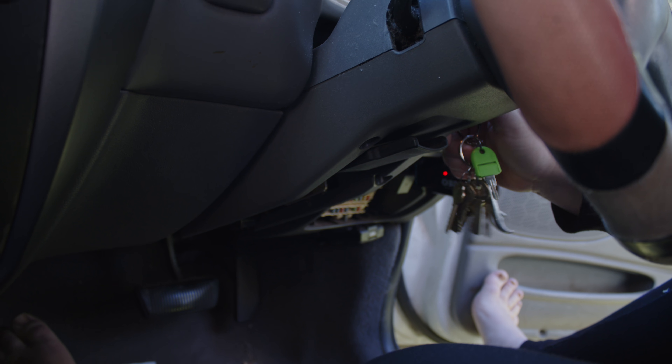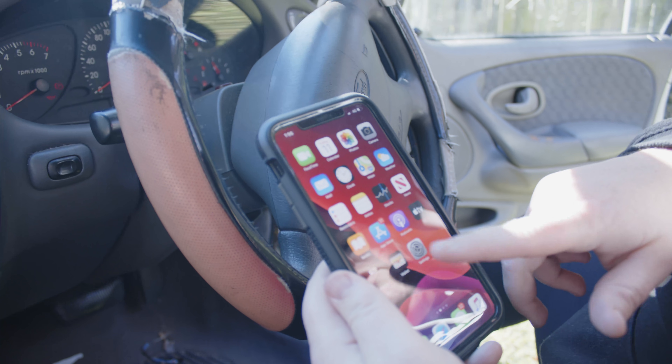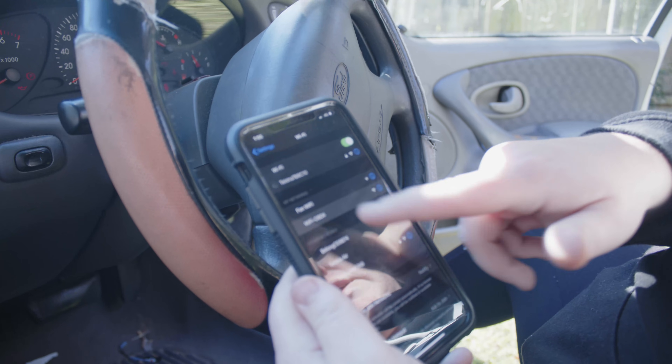Once that's plugged in, we're going to turn this to on and connect it to the phone. We're going to go to our Wi-Fi settings and then connect to the scan tool.